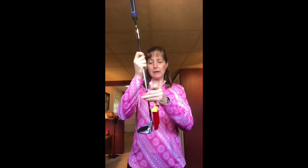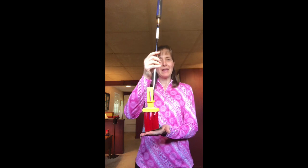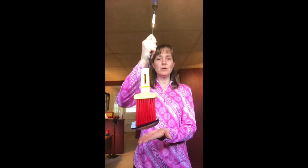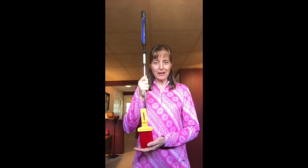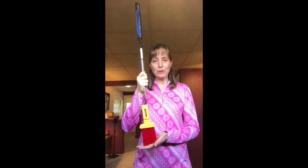Before we begin, let's remember that putting is as simple as painting. First, imagine that your putter is a paintbrush. And when you putt, you always want to remember that you're painting a line toward your target, keeping the putter — or your paintbrush — low to the ground.